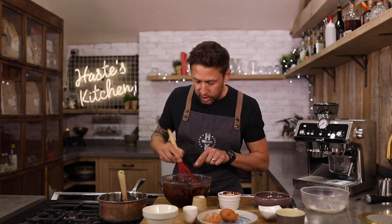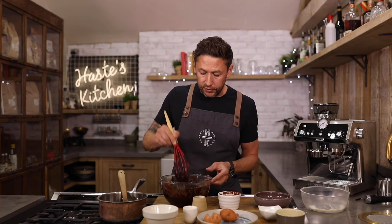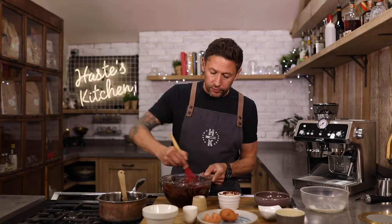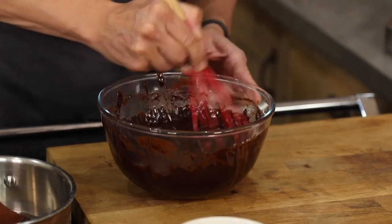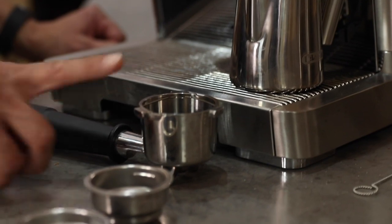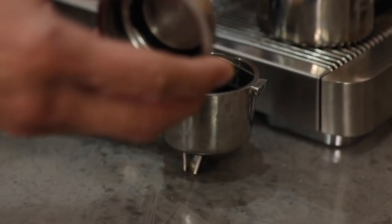All the sugar's incorporated and you can see you've got this beautiful glistening glaze — that real nice shine. So we're gonna add two shots of coffee. We're gonna be using our awesome De'Longhi Specialista machine. Got the jug, got the filter holder, got a double and single measure. For this, we're gonna use the double.